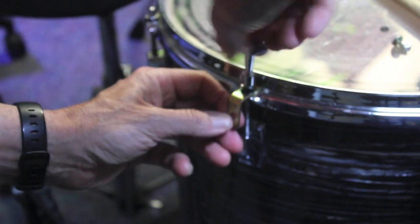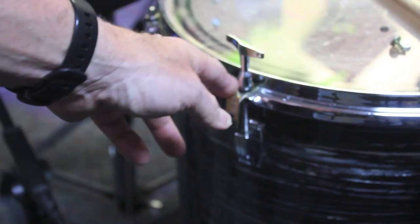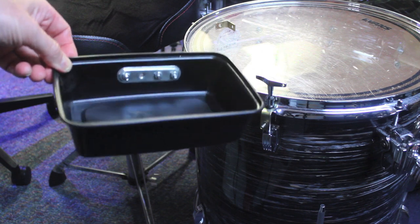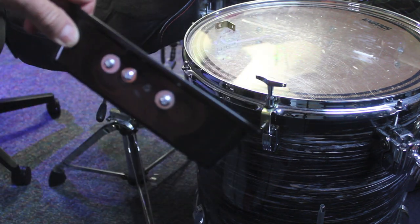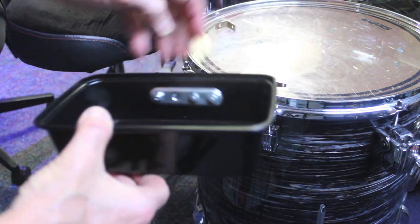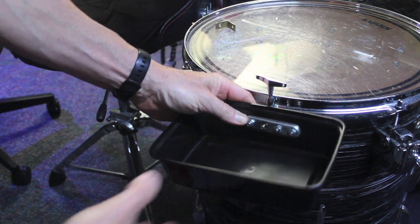Next, use a small eight inch plastic tray — I had one laying around from Chinese food takeout. Add a small metal brace on the side with some small machine screws and washers and nuts to stabilize the side more. It's not necessary but it helps if you have it.